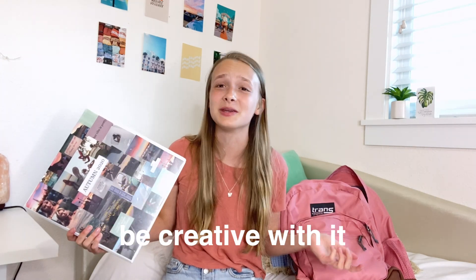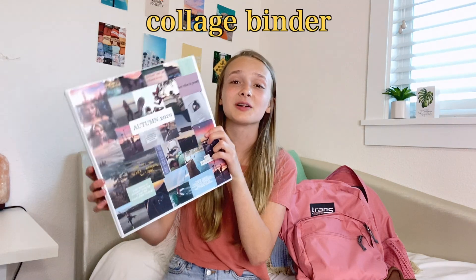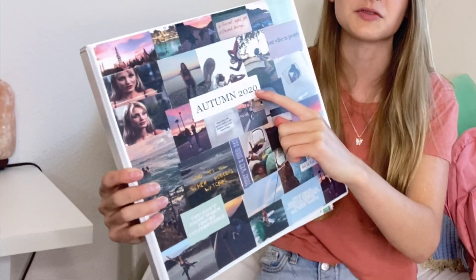The next thing we got is this really cool binder — it's like my favorite thing in the world. It used to be a plain white binder. Like I said, I like to start with a white base and just be creative with it. It's just a really cool collage and I love the aesthetic of it. It's literally my baby at this point. I also have this part that says 'Autumn 2020' and I'll just change it up for the different seasons.